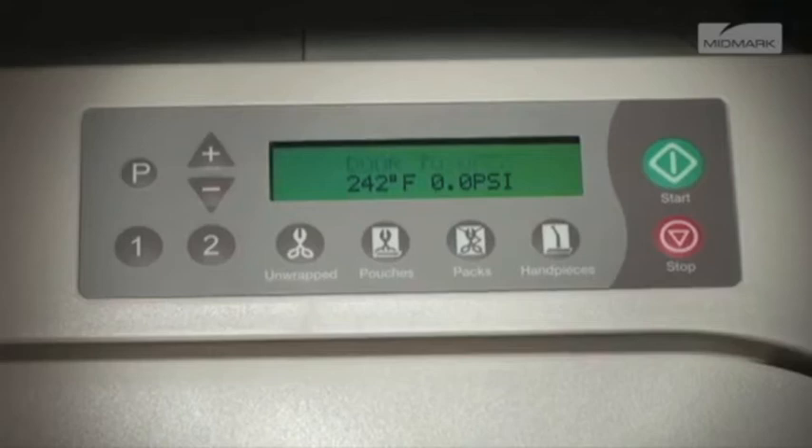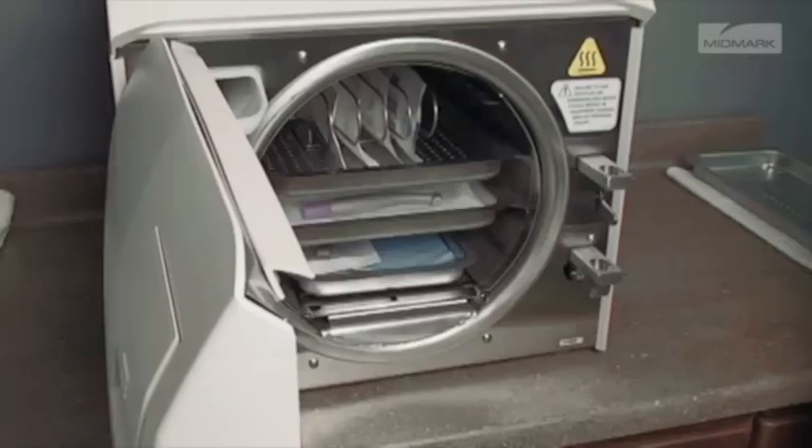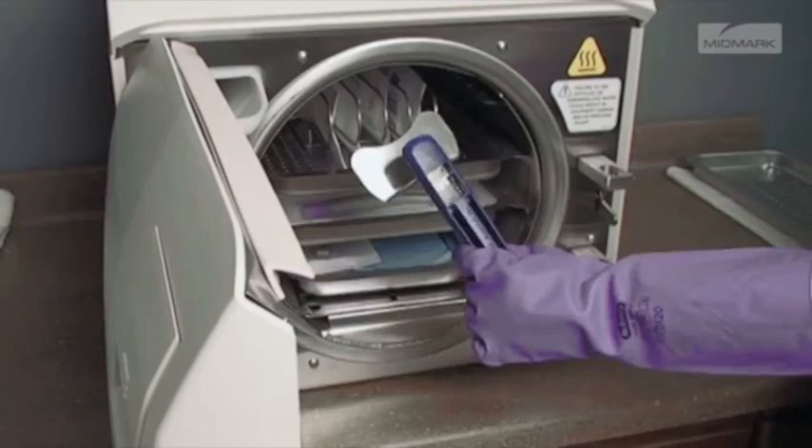After sterilization is complete, all items must be handled in accordance with regulatory guidelines. CAUTION: The process load and inner surfaces will be hot. Avoid contact with hot surfaces, as failure to do so could result in serious burns. Remove trays and cassettes using the Midmark approved tray cassette tool, holding the tray level and slightly elevated to prevent it from shifting and becoming dislodged.